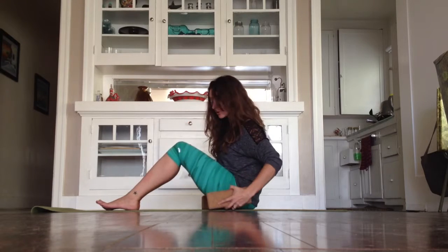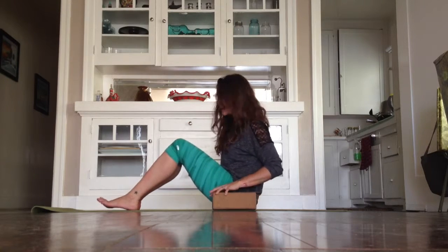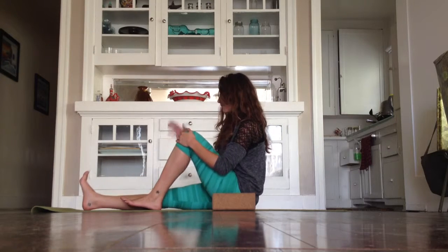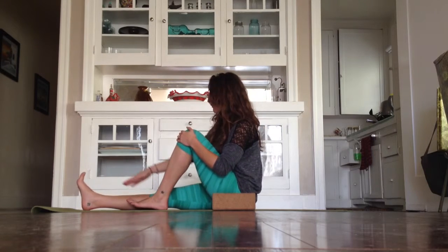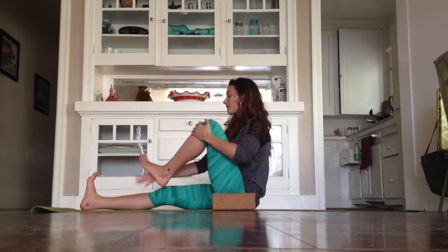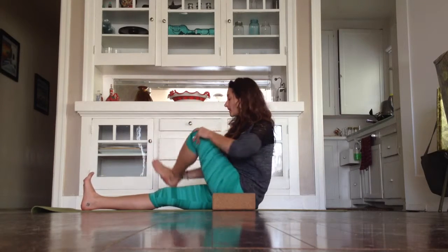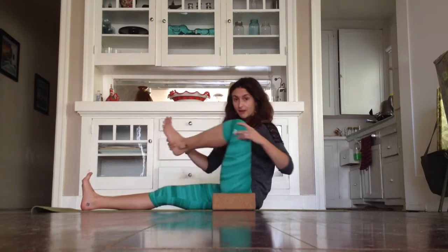I'm a Natural Fitness ambassador — proud to be. It's an eco-conscious company out of Chicago. So I've got my awesome cork blocks here. I'm going to set them next to my hips and just play with one arm balance here, stretching my right leg out, flexing my foot, grabbing the bottom of my left foot and using it to kind of grease open the hip socket of my left leg.